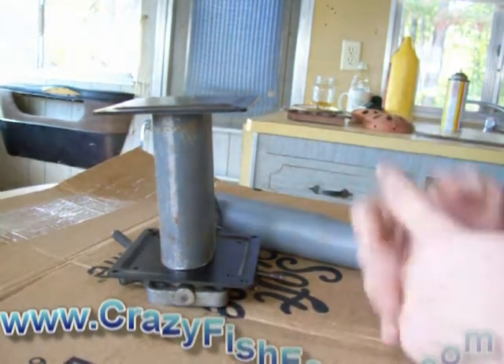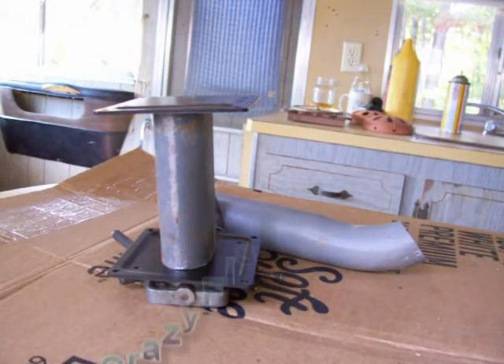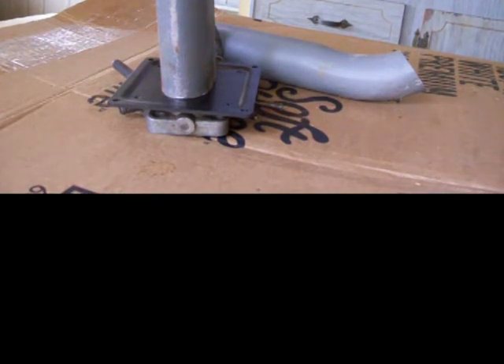That's about it for now. I just wanted to give everyone an update on where I'm at and what I'm thinking with this system I'm putting together for the Winnebago.